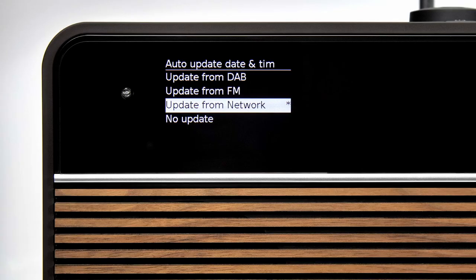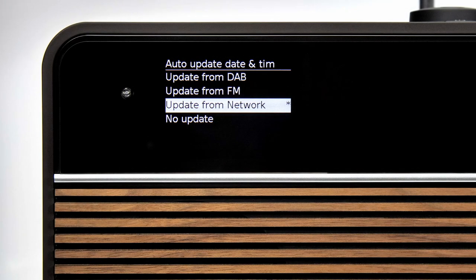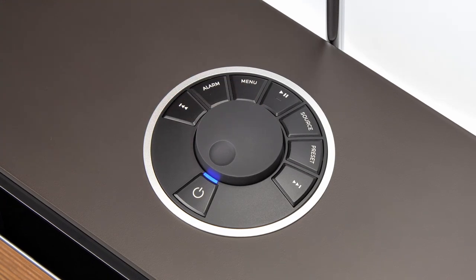Next, R2 will ask you how you would like to update the time and date. For most users, we recommend the default update from network or update from DAB. If you don't have Wi-Fi or DAB available then you can choose FM or no update to set the time and date manually. In this example we will choose the update from network option and press the control knob to select and continue.